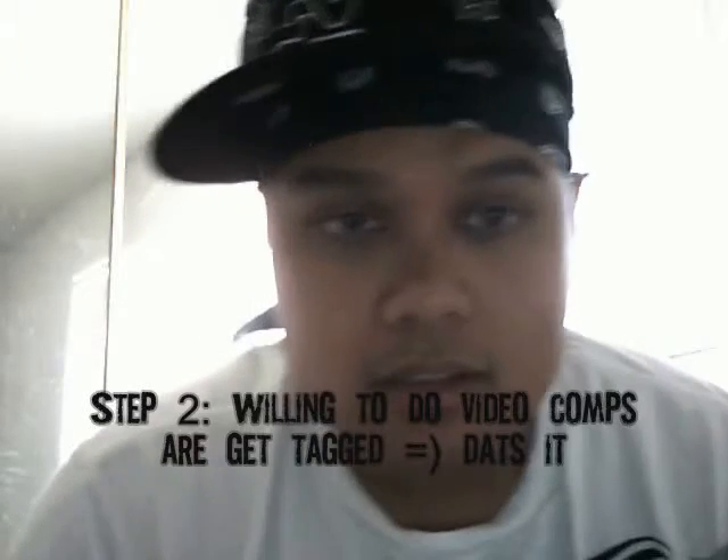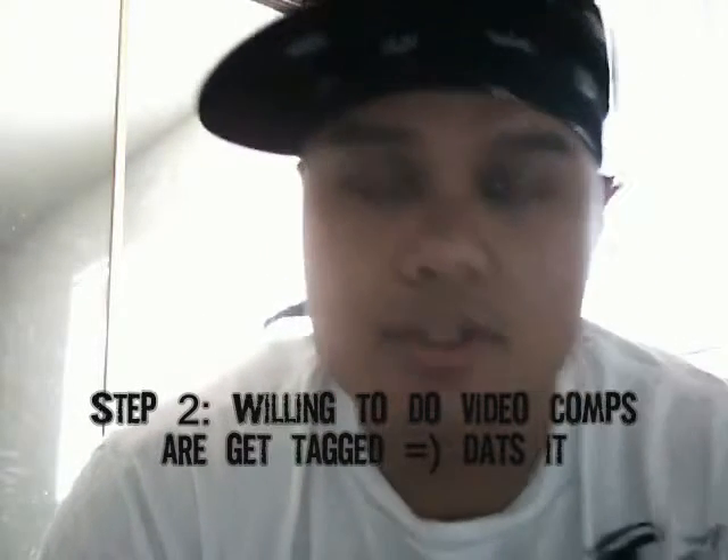Hey, what's up? IBYCKBoy here. I wanted to start a video competition only group. Basically, all we have in this group is just video competitions, user video competitions. Hopefully you can get a little creative and come up with some interesting competitions. So if you're in this group, or if you want to join this group, hopefully you have a video camera or a webcam and are willing to get tagged or willing to join some of these competitions.